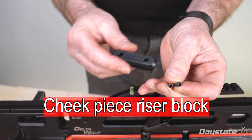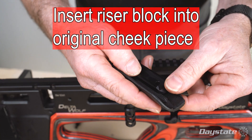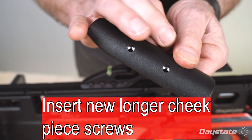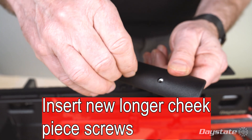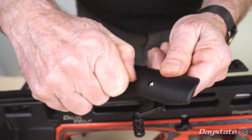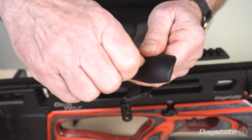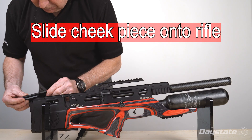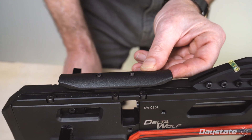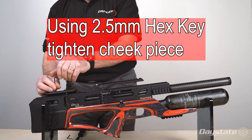This is the cheek piece riser block. Insert the riser block into the original cheek piece and align the holes. Insert the new, longer cheek piece screws. Slide the cheek piece onto the rifle. Using a 2.5 millimeter hex key, tighten the cheek piece.